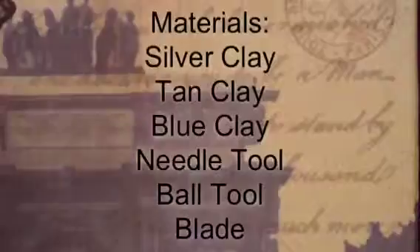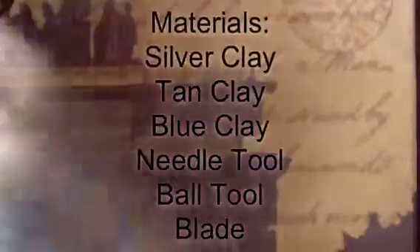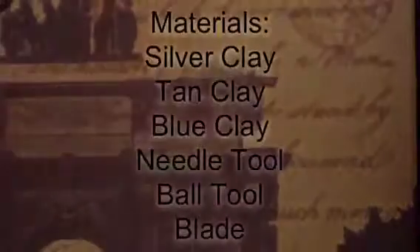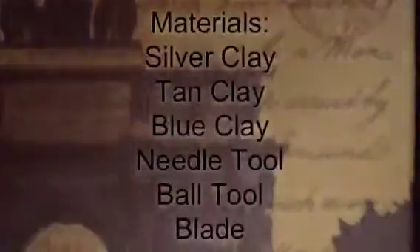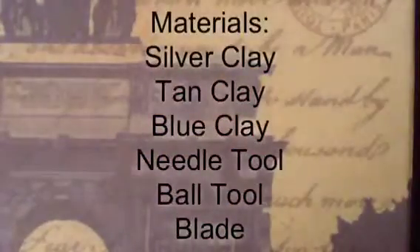The materials you will need are some silver clay, some tan clay, and blue clay. You're going to need a needle tool, a ball tool, and a blade. Let's get started with this clay muffin tin.